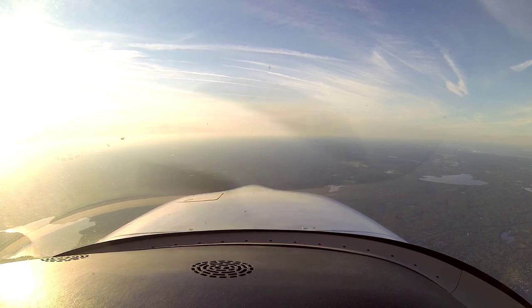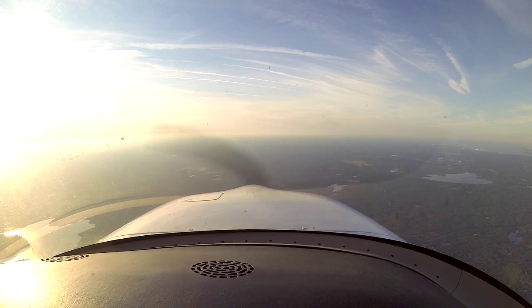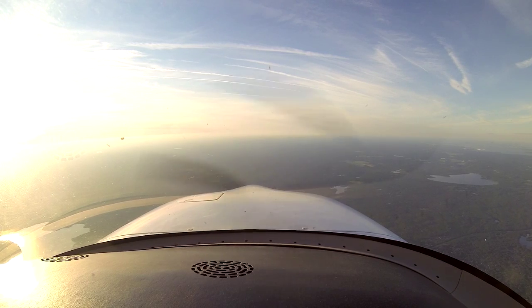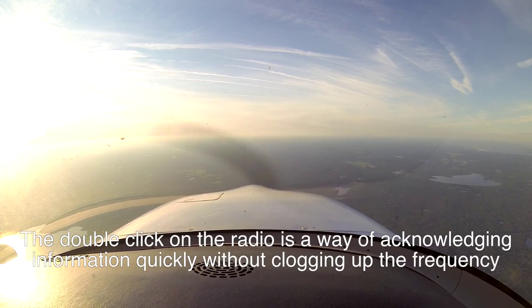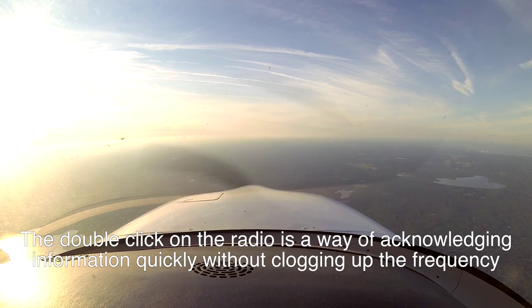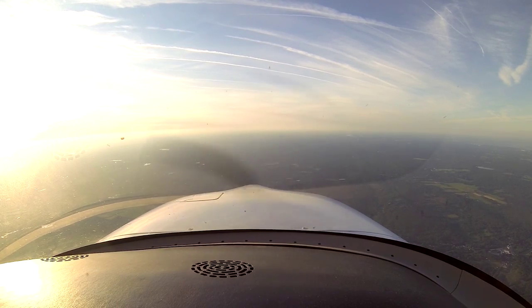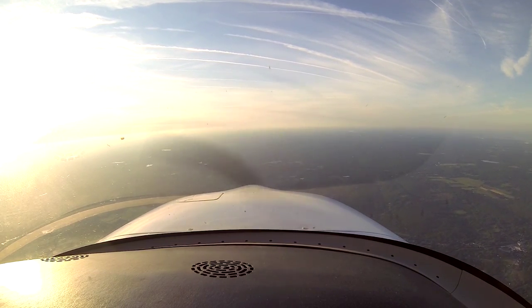Providence approach, November 128 VFF for flight following. One two eight VFF approach — try back in about two minutes, controller change in progress. Providence approach, November 128 VFF for flight following.